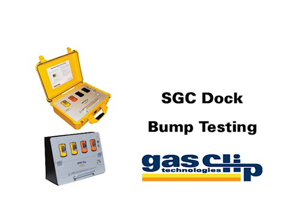Welcome to the GasClip Technologies video training series. This video will demonstrate how to bump test your SGC and SGC Plus detectors.